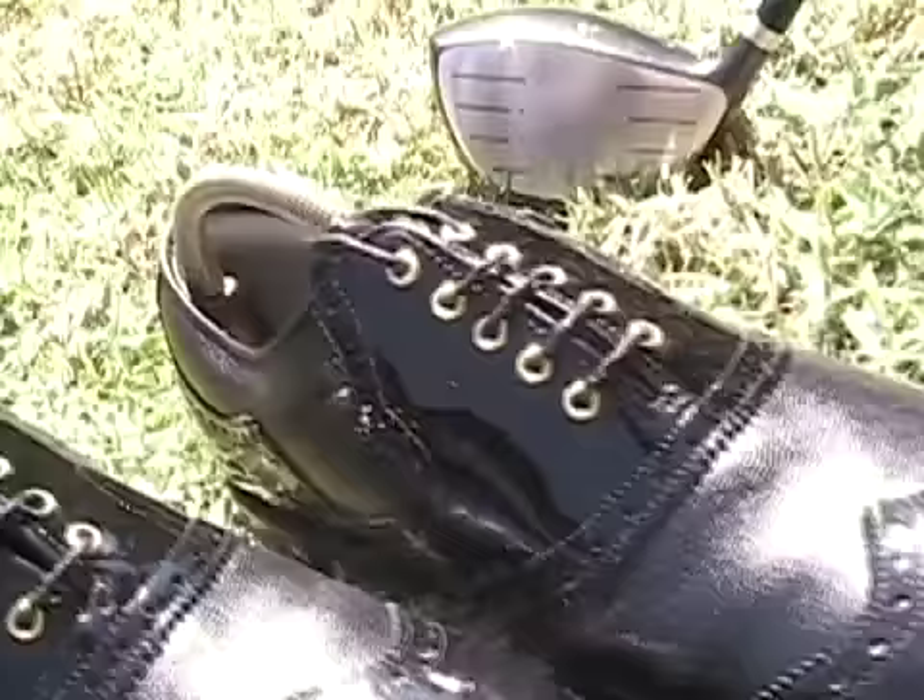Here are my new handmade FootJoy shoes. They have the old Spectator style, and I had to show you just really because it took so long to get them together over the years.